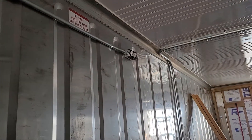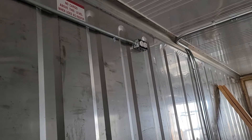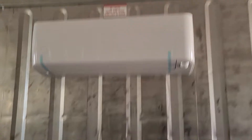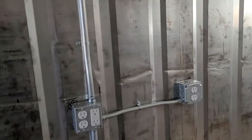That outlet up there is to install under-cabinet lights. The outlet down here is to install a cooktop. There's the indoor mini split, an electrical box, and more outlets.